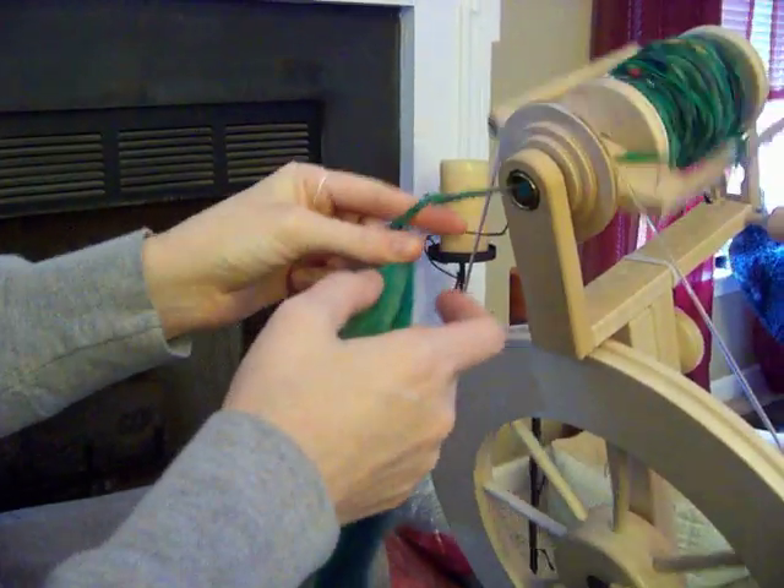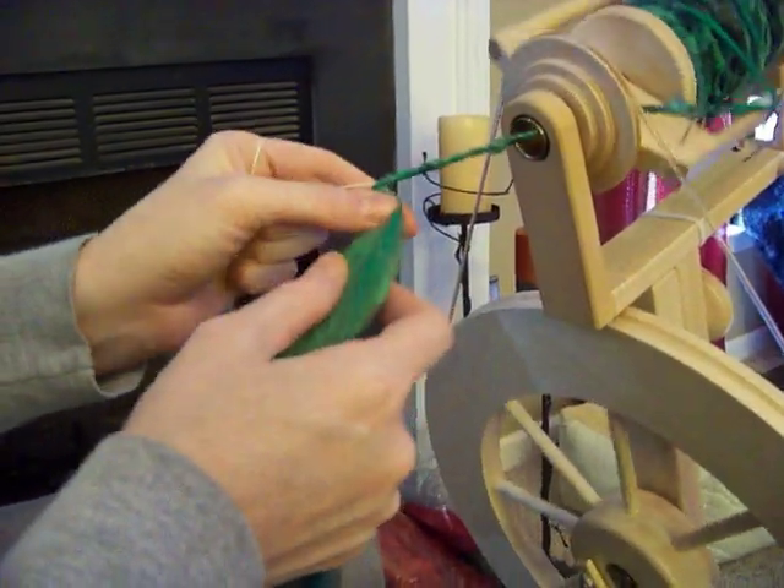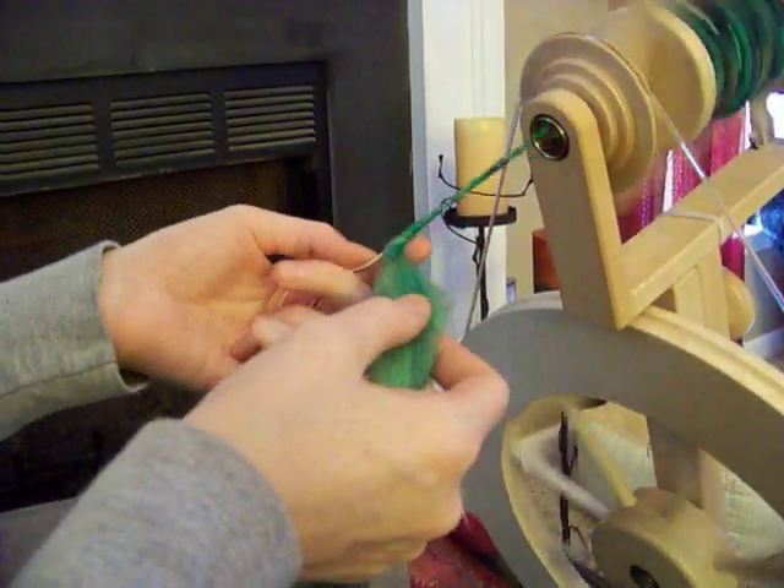And wrap, pinch, draft, wrap, pinch, draft, wrap.